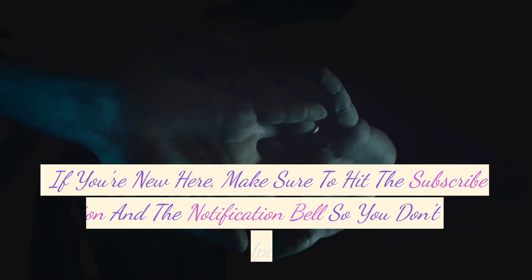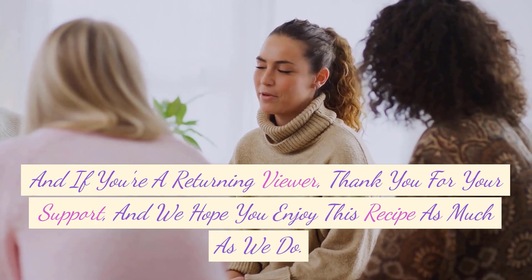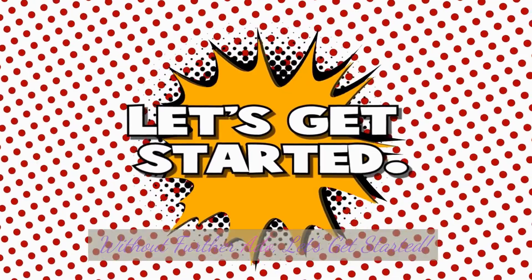If you're new here, make sure to hit the subscribe button and the notification bell so you don't miss any of our upcoming videos. And if you're a returning viewer, thank you for your support, and we hope you enjoy this recipe as much as we do. Without further ado, let's get started.